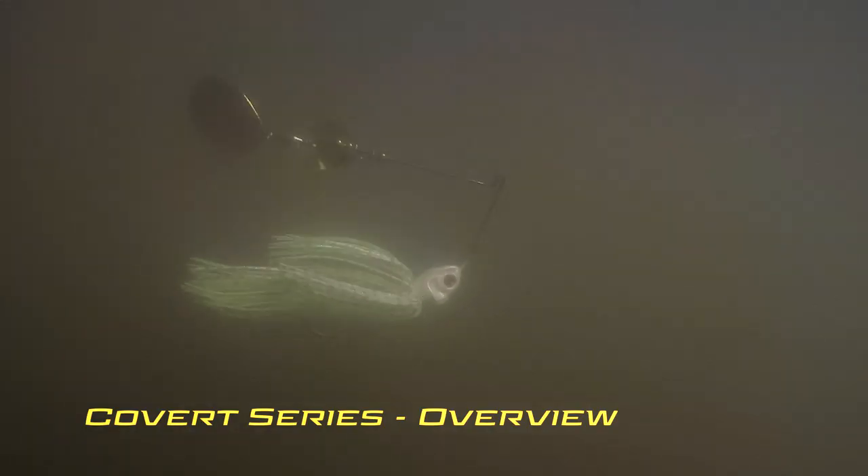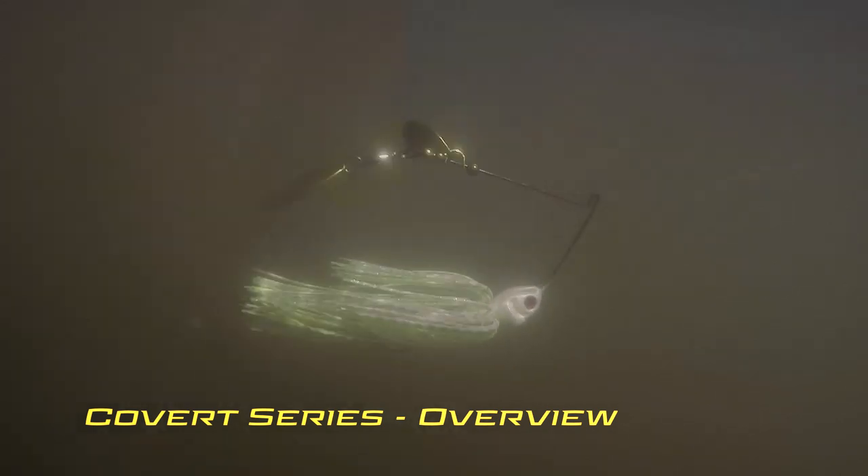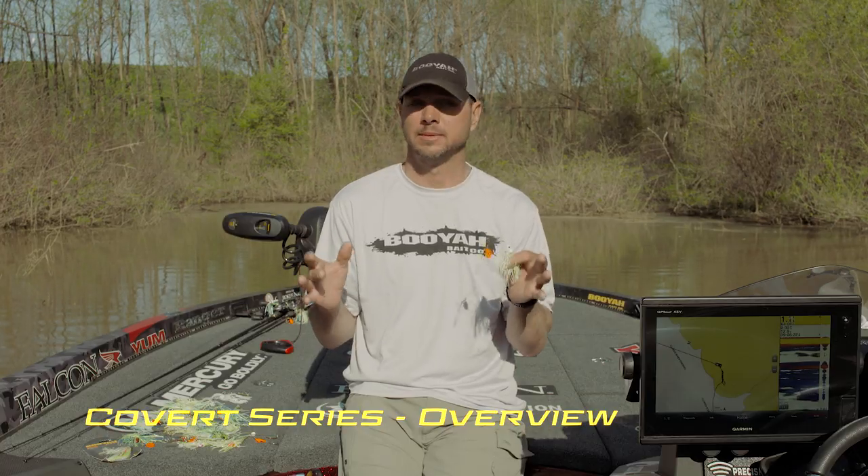Something really special — won a lot of tournaments and spent a lot of time in the boat developing this bait.